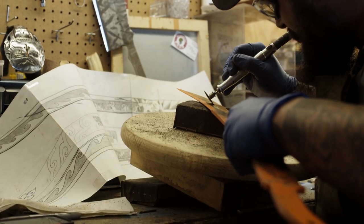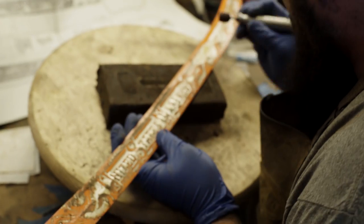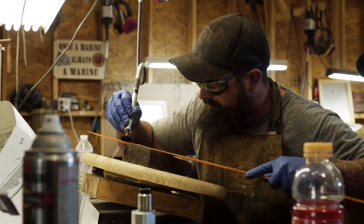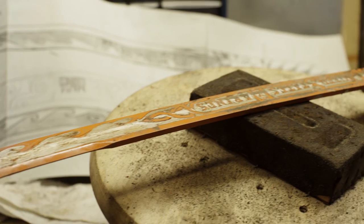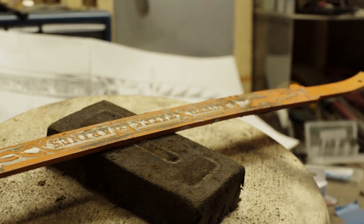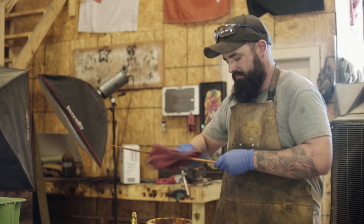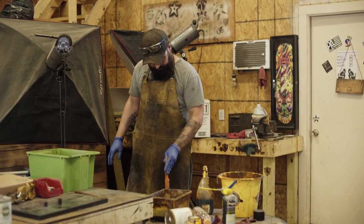Using a variety of sanders and engraving tools, I go in and grind out all the relief for the artwork. Once I finish grinding it out, I clean it up and set it in the ferric chloride dip tank.